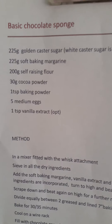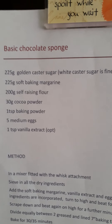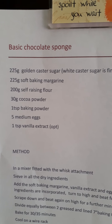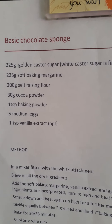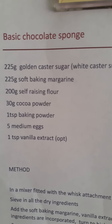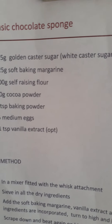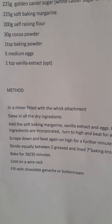Here is the recipe and the method. You need 225 grams of golden caster sugar, 225 grams of soft baking margarine, 200 grams of self-raising flour, 30 grams of cocoa powder, a teaspoon of baking powder, five medium eggs, and a teaspoon of vanilla extract.